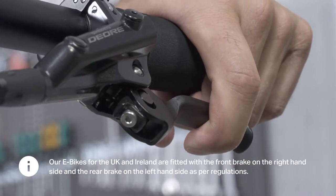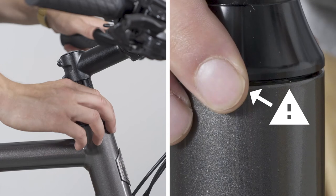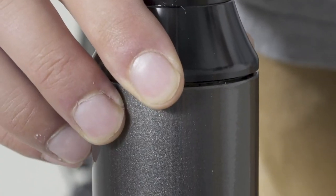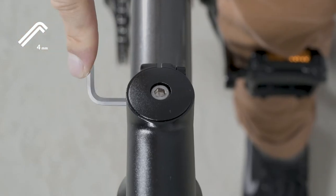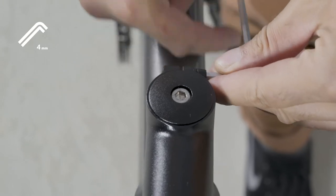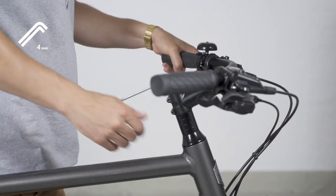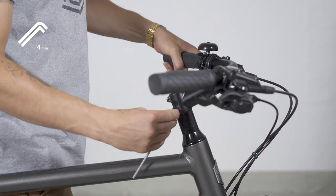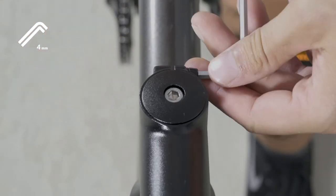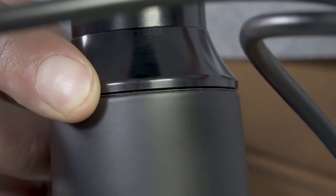Pull your front brake and hold it. Now grab the transition between frame and headset. If you move the wheel back and forth while pulling the front brake, you may feel the spacer move. If there is movement, loosen the stem clamping bolts. Tighten the upper bolt of the stem cap a little bit — the movement should have gotten less; otherwise, tighten the upper bolt a bit more. Now tighten the two stem clamping bolts carefully. When everything fits, you should not feel any more looseness and the handlebars can still be moved smoothly to the right and left. Otherwise, repeat the process.